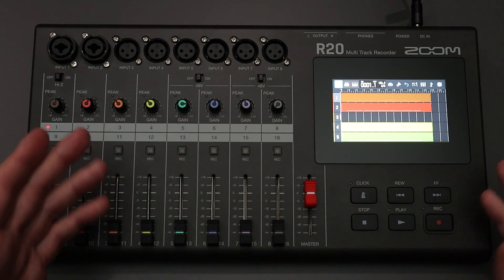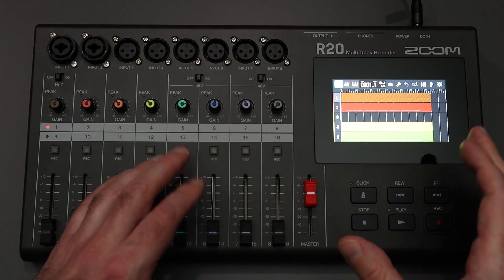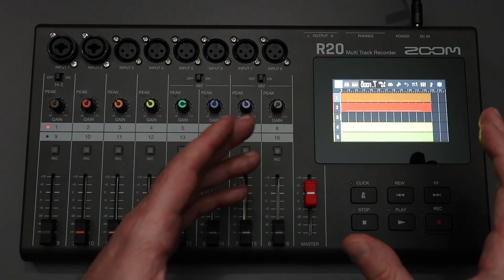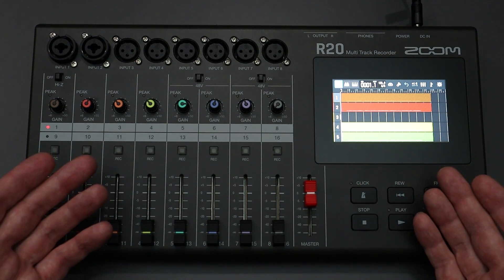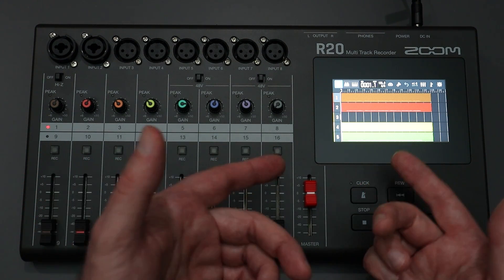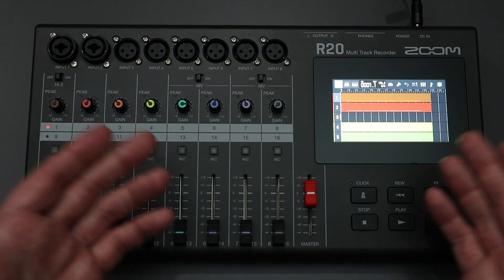Hello everyone, and welcome back to the channel where your likes, comments, and subs are always greatly appreciated. For this video, I did not want to just focus on the Zoom R20 multi-track recorder, but I wanted to highlight a free piece of software that you can use that will interface with the R20, and that free piece of software is Guitar Lab.